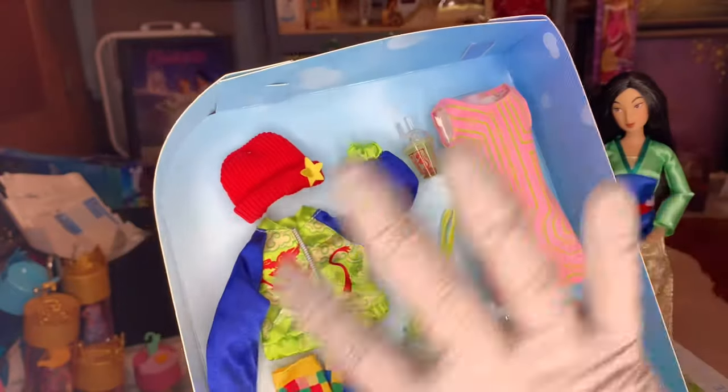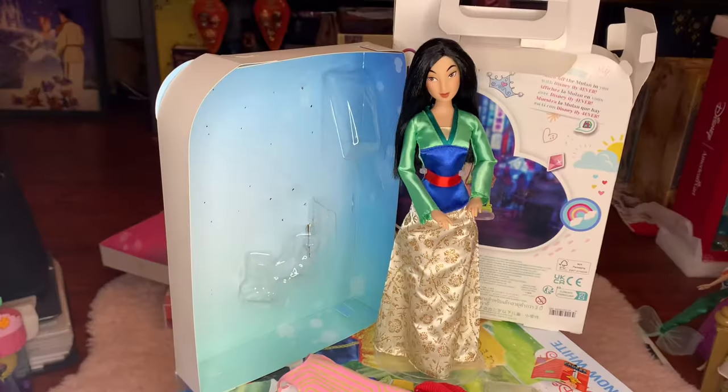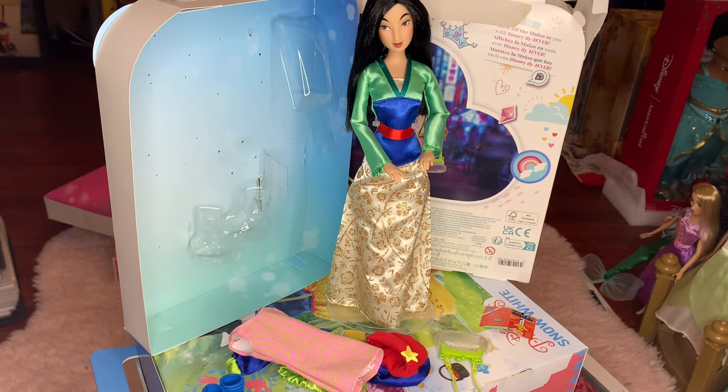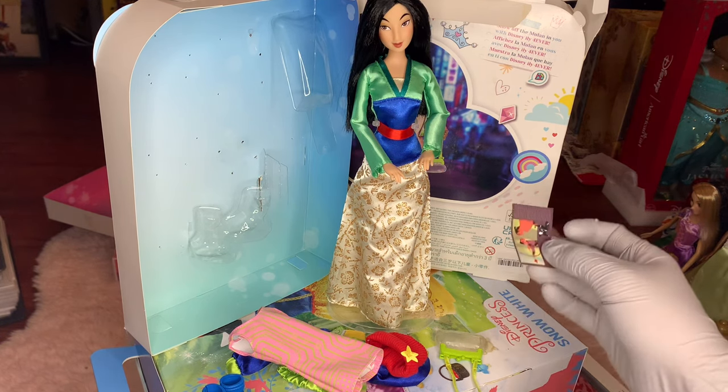I believe we'll have to put the dress on first and then work around with everything. So let's just magically get everything out of the box and ready for Mulan. There are so many beautiful little pieces here. Everything is just themed perfectly to this character.